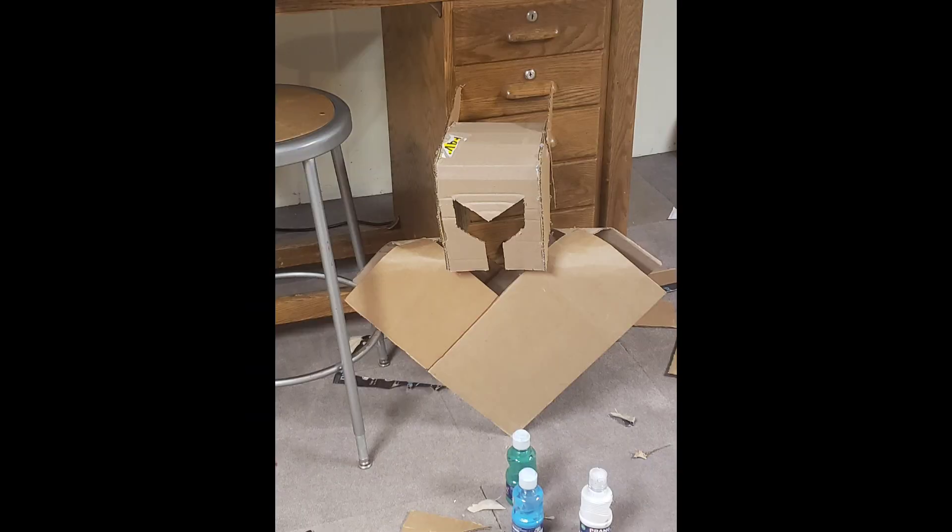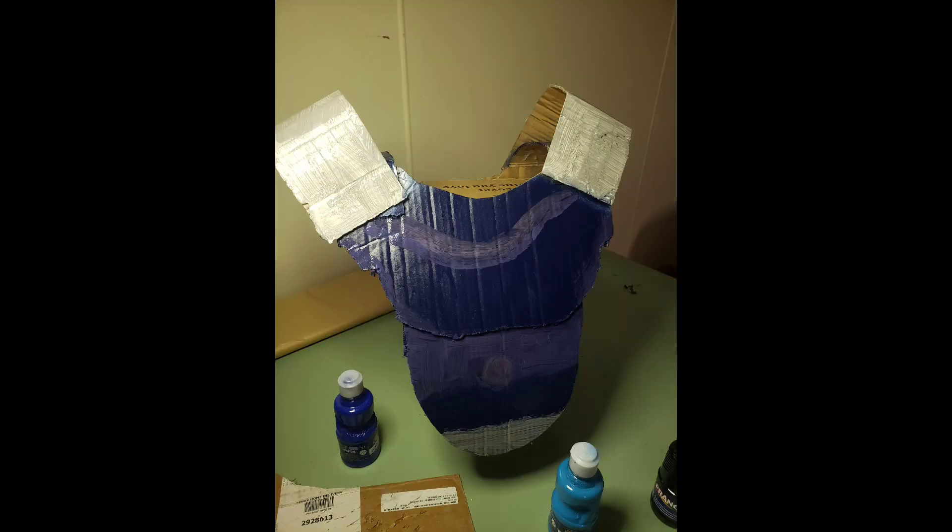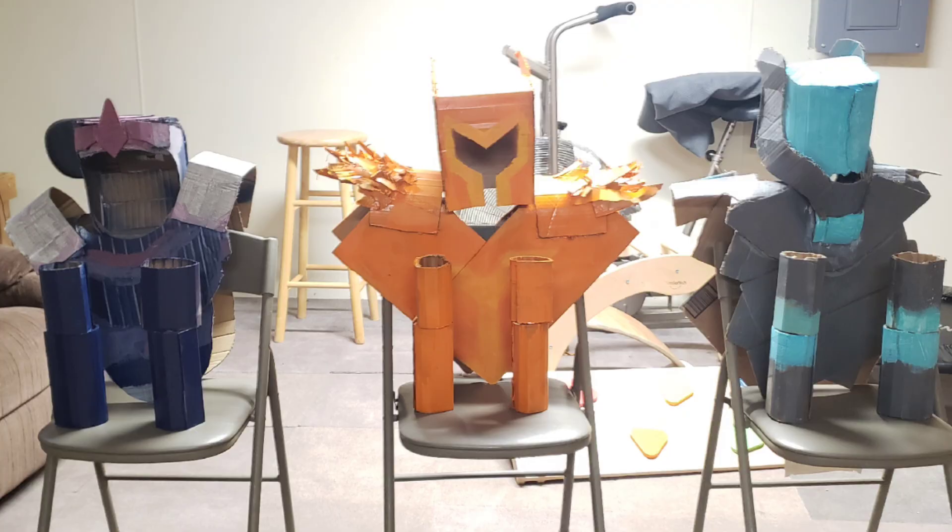Then it was time for the solar flare armor. I started the chest plate and helmet the same way I started the vortex one. Then I used cardboard scraps to make the flamey things. Then I made the nebula helmet, spray painted it, and painted everybody else's armor. And I finished up the arms.